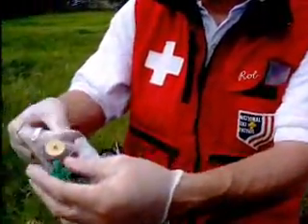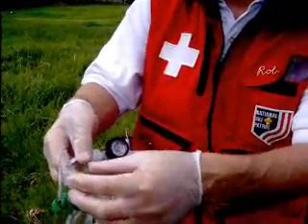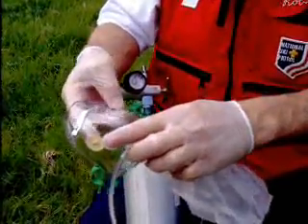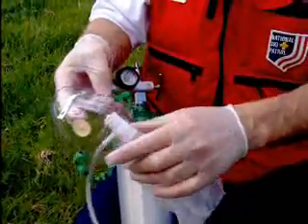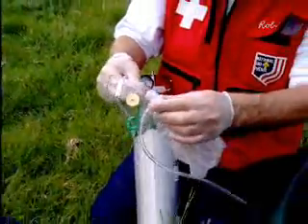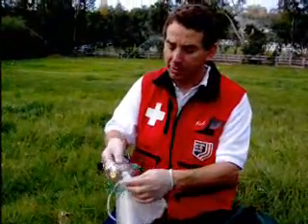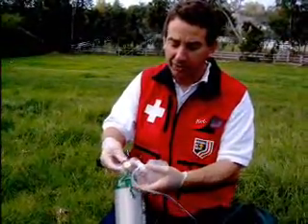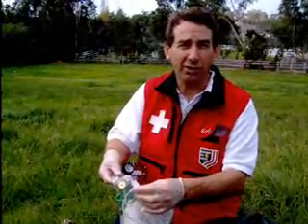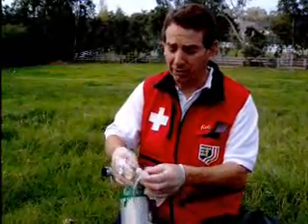On one side of the mask there is a valve. So when the patient exhales, the air goes out; when they inhale, it closes off. On the other side, usually that valve is left off. The reason is that if the valve is on both sides and the oxygen flow gets cut off, the patient will suffocate. With a single valve in, this mask will deliver something on the order of 75% oxygen. With two valves in, it'll deliver close to 90% oxygen.